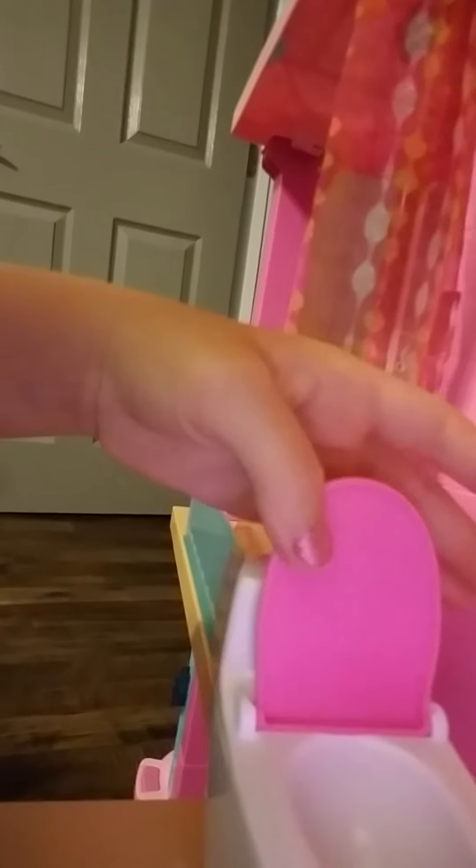Now, there's a little toilet. You put batteries in this and it flushes, but I haven't put batteries in it yet. You press that button — they'll flush. And it goes right there, there's a little spot.